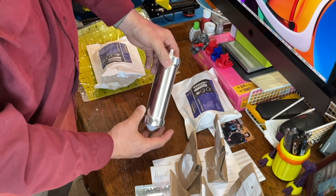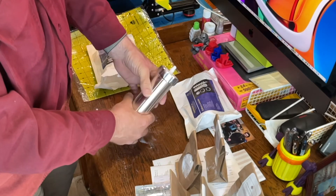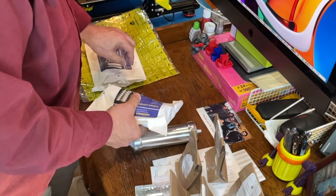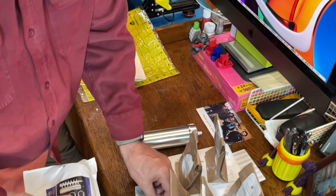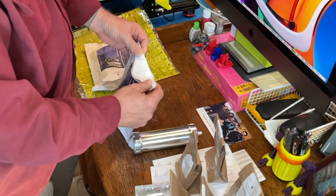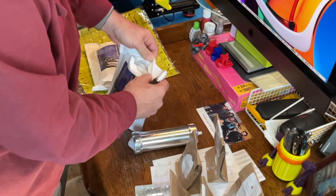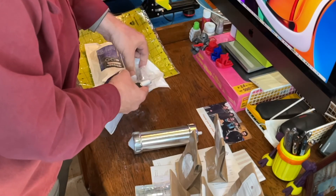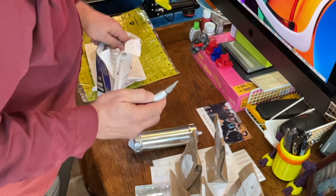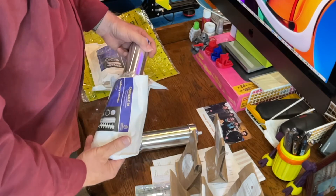There are parts that I have to 3D print — the collars to strap this to a vertical mount. I did not get the version that includes the stepper motor, because I have plenty of stepper motors. They have various versions of the kits, and I've got plenty of access to things like stepper motors, so that's not an issue.